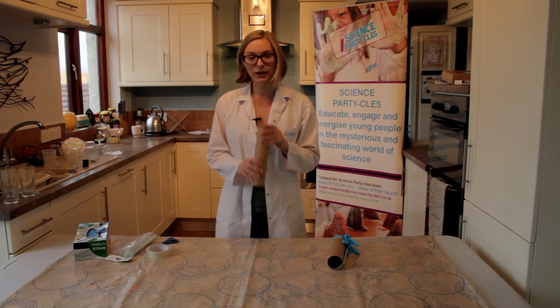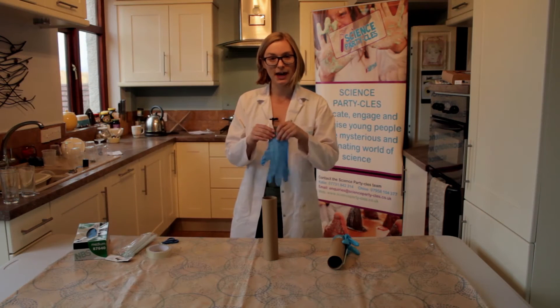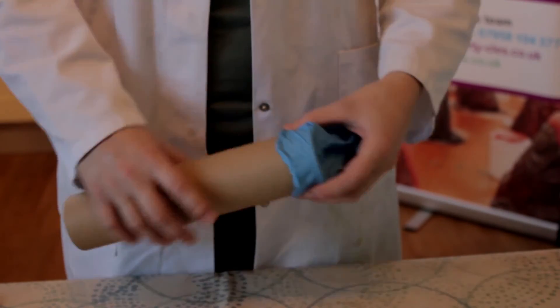First things first, we get our cardboard tube and we get one of our gloves that your parents might have lying around the house for their cleaning. And we place our glove over our cardboard tube.